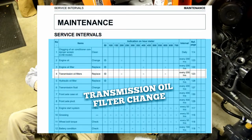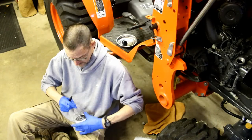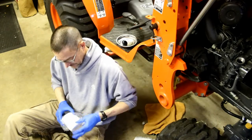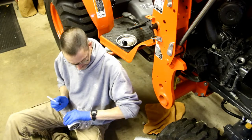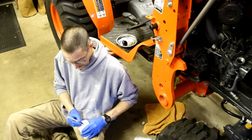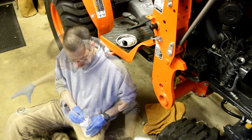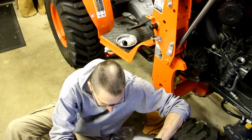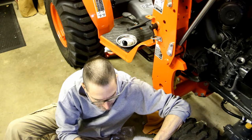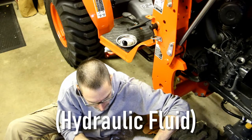Now we're going to do the transmission filter. This time I'll write the date on it before putting it up there. I'm going to put a little dab of clean oil on the gasket. Here we go again.